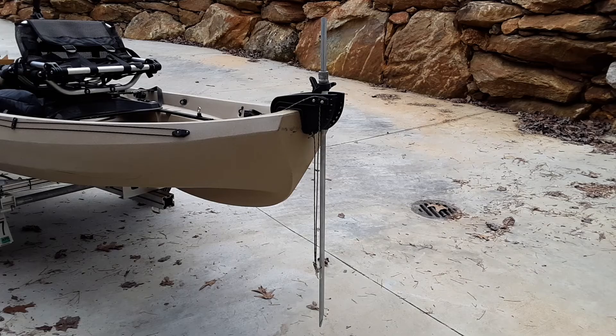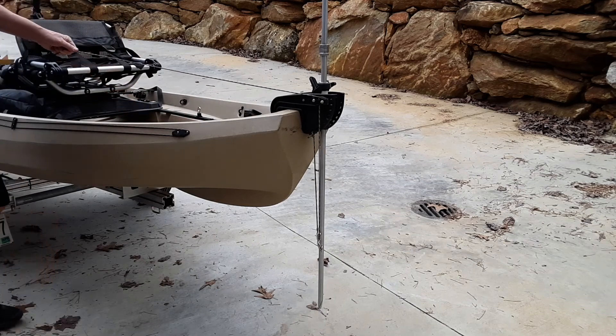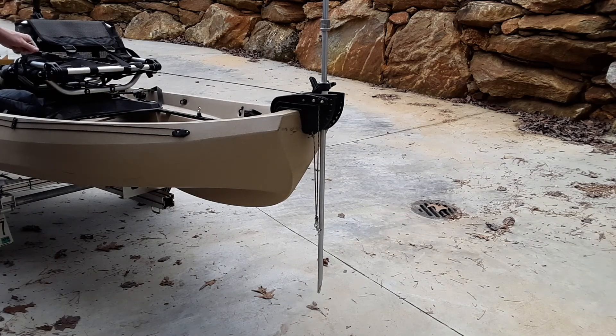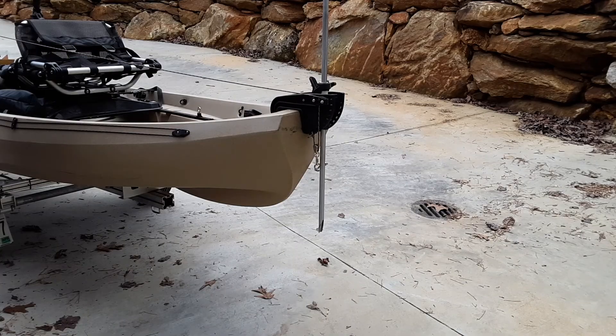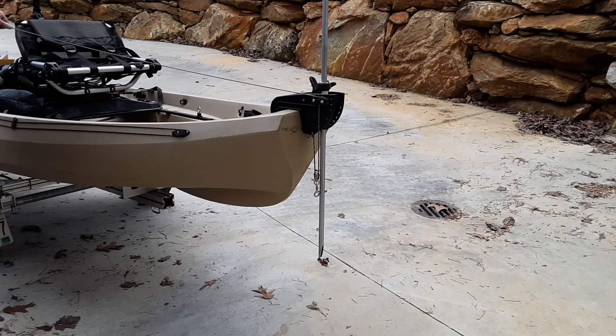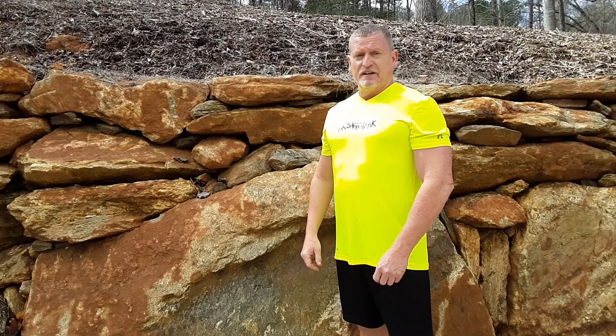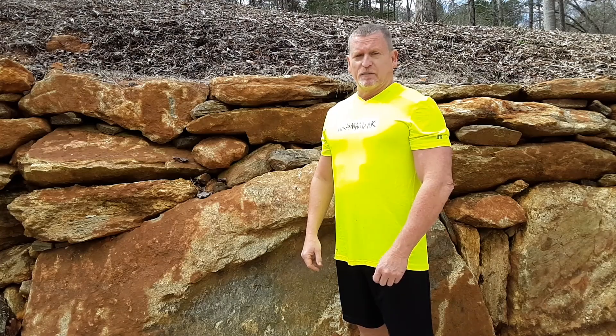Now that you've seen all the pieces and how it's put together, I'm going to go ahead and demonstrate it for you. Remember, this is just a prototype size, so the actual size you make is probably going to be different. If you have any questions, please leave them in the comments. Thank you.